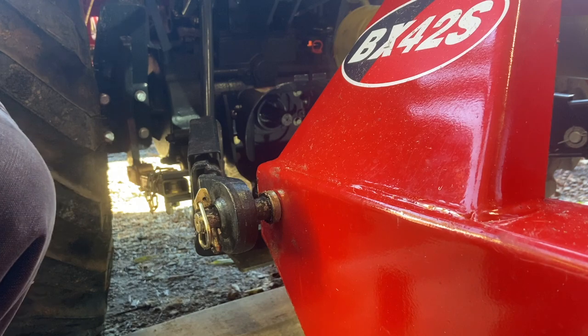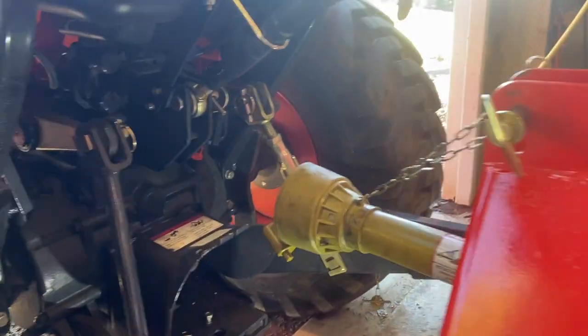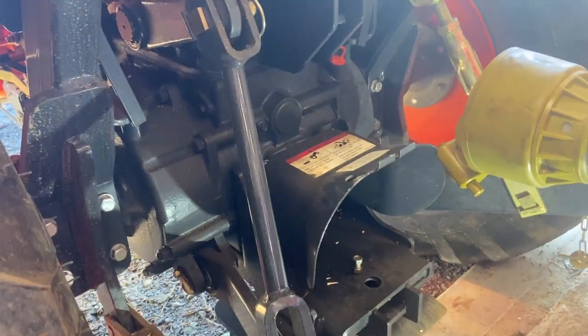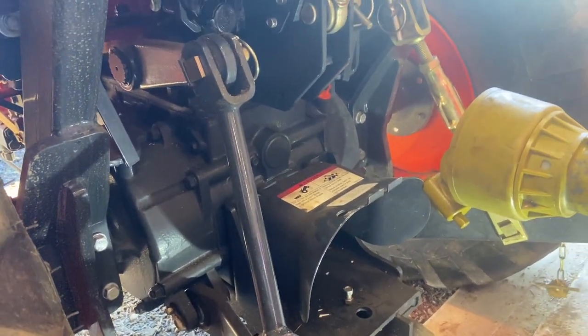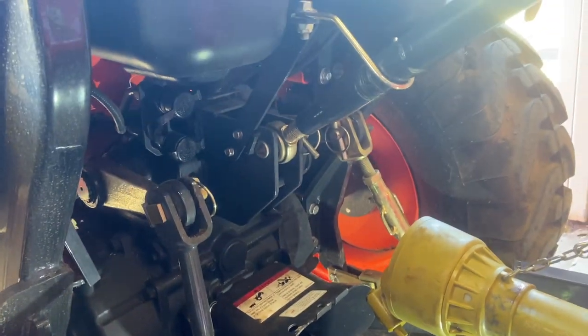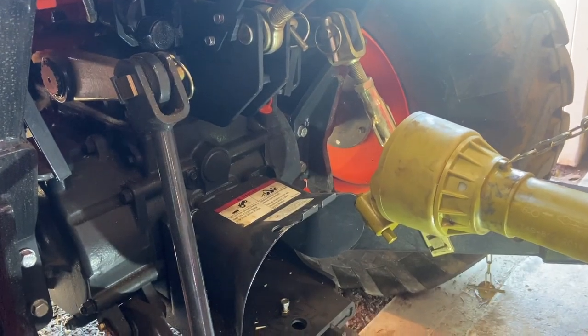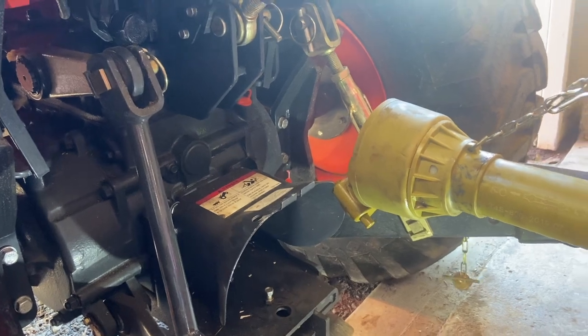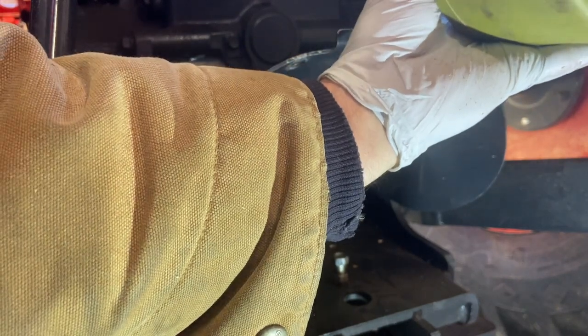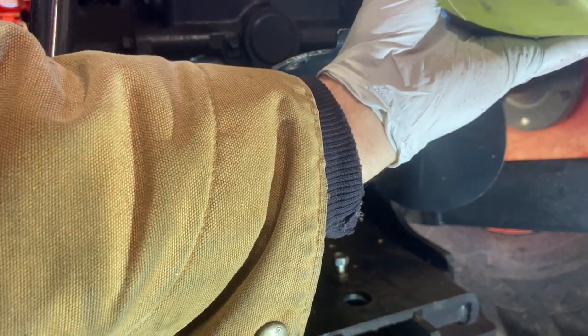There might be some old pros out there that tell me differently about the sequence of this, and maybe there's a science to it that I'm unaware of, but what I typically do next is hook up the PTO shaft. That way the top link is not in my way and I can line up the teeth just right. This is a lot of fun when you're trying to record it and do it at the same time, which I haven't done before on this particular piece.